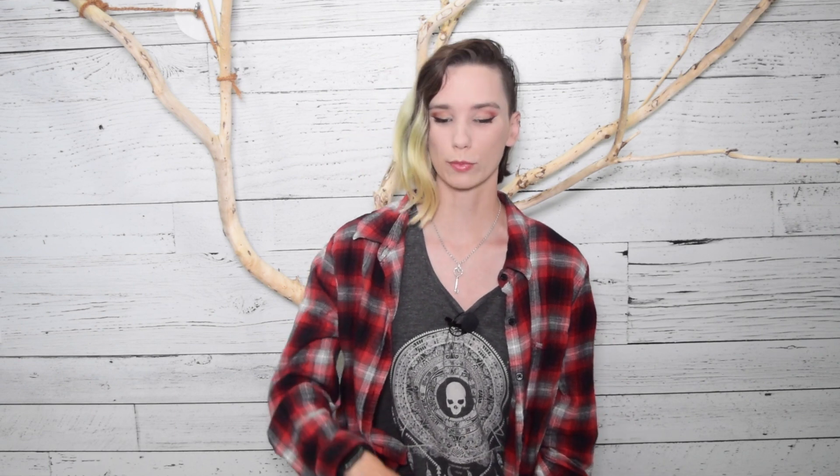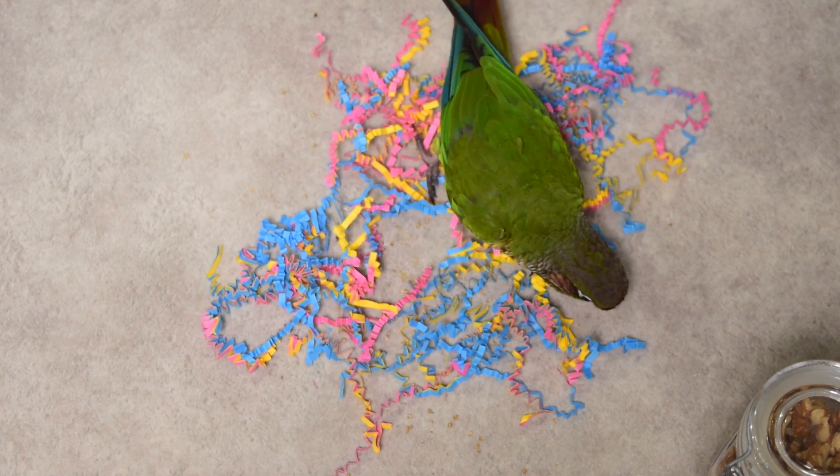Due to the nature of this type of paper it tends to cling to itself, which can make it a little bit more challenging for birds than just loose toy parts. When your bird grabs one piece, a whole bundle gets picked up and they end up having to really pull and dig to separate the pieces and get to the food hidden underneath.